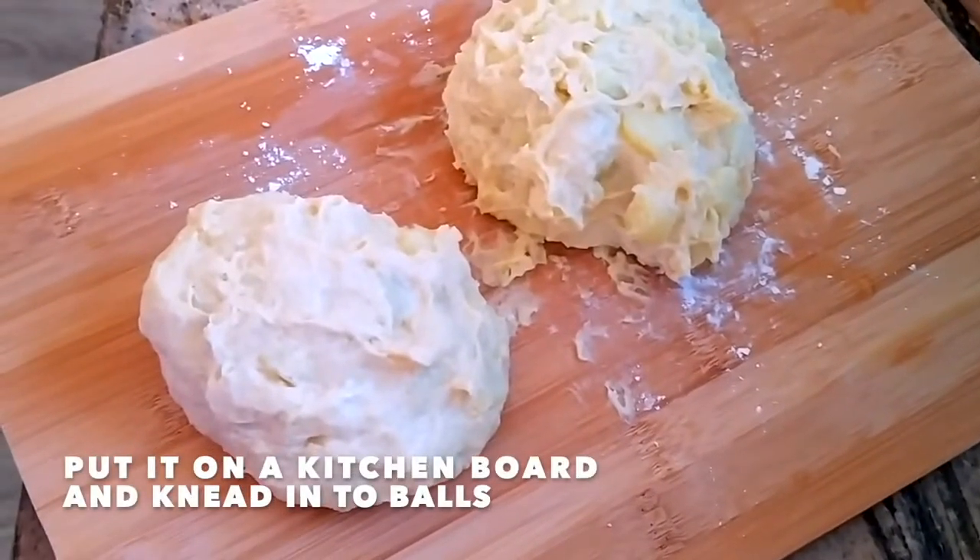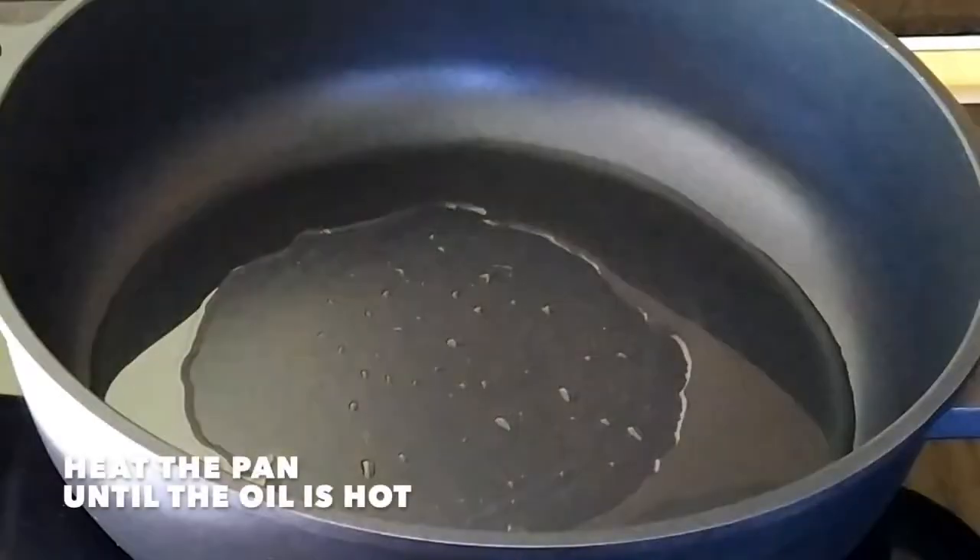Put the mixture on a kitchen board and knead it into balls. Heat oil in a pan.